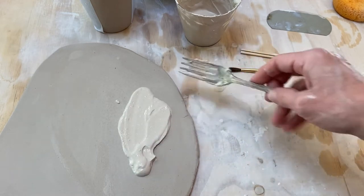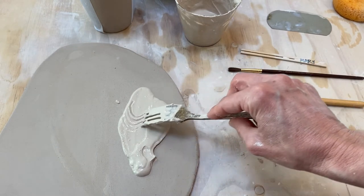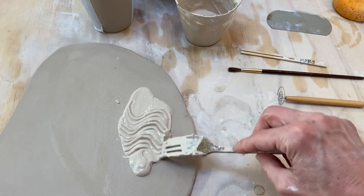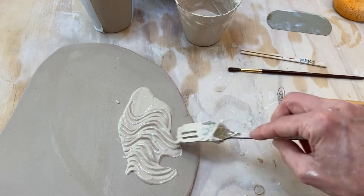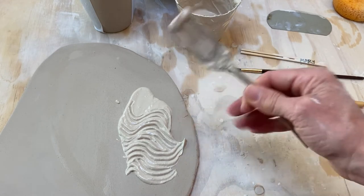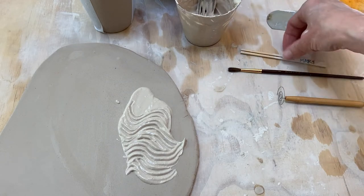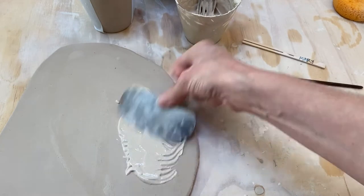You can quite literally take a comb or a fork and put textures into your slip. Because slip is just watered down clay, what you see is pretty much what you get — this texture will settle down a little bit, but you're still going to have nice raised surfaces. Practice or play around with different things that you can do with it.